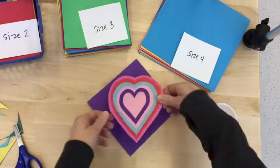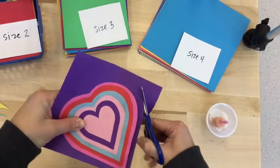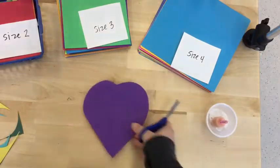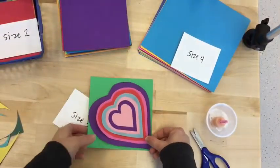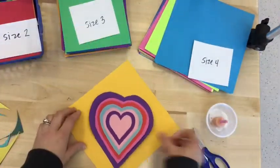First glue it, then cut it, then bring it up to find your next size paper. If you get to size four paper today, wow — you have been working hard!